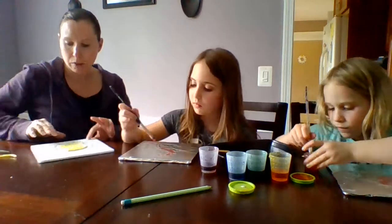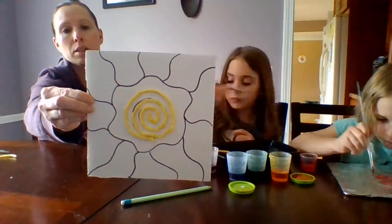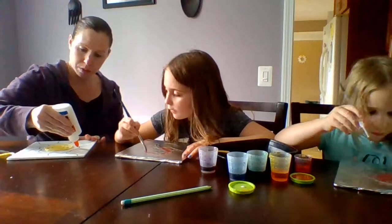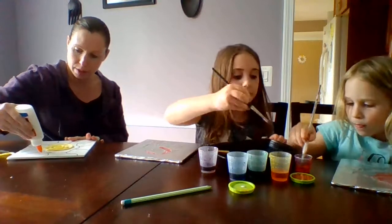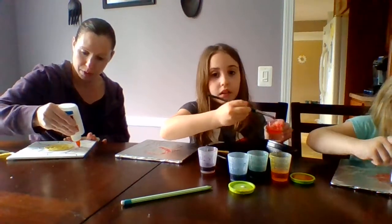There's the first part — I followed the spiral around the center. Now I'm going to do the wavy line around the spiral. Sorry about the dog.